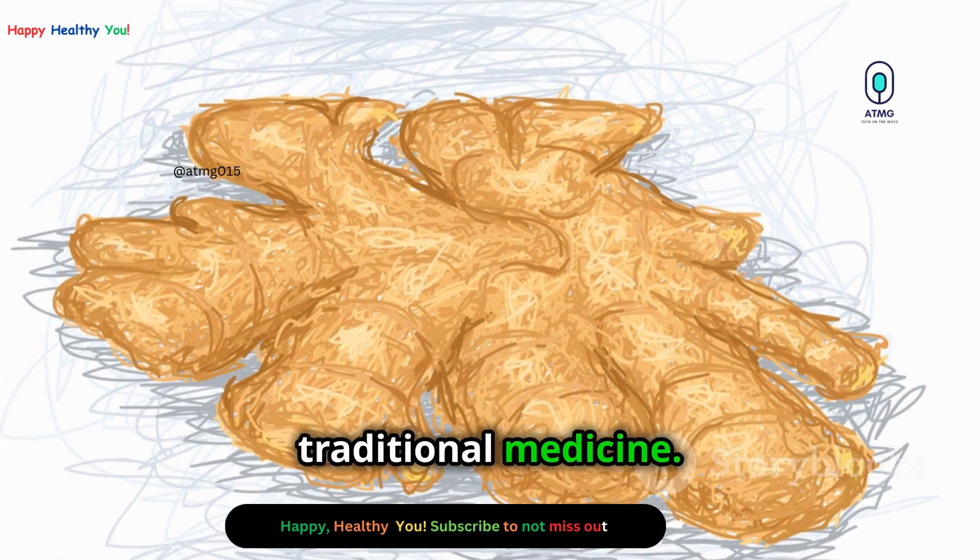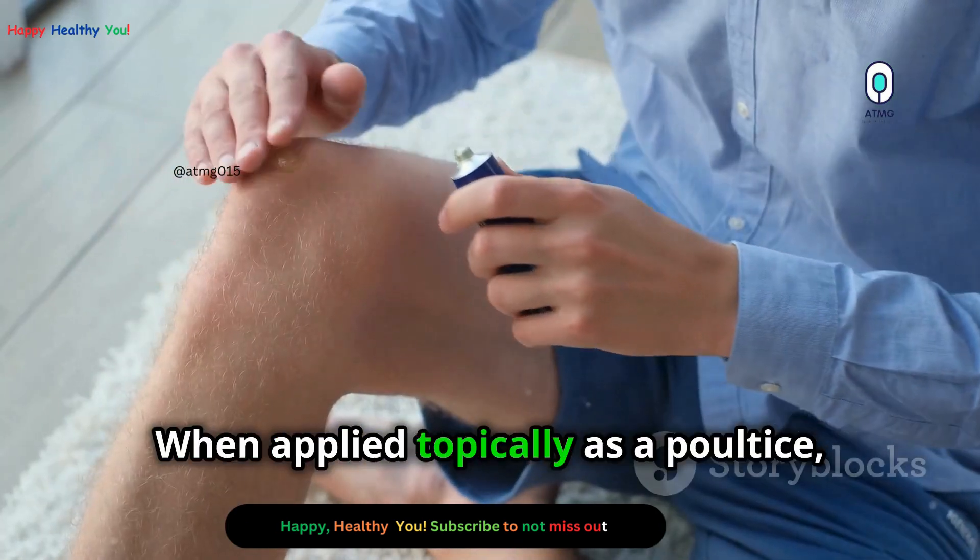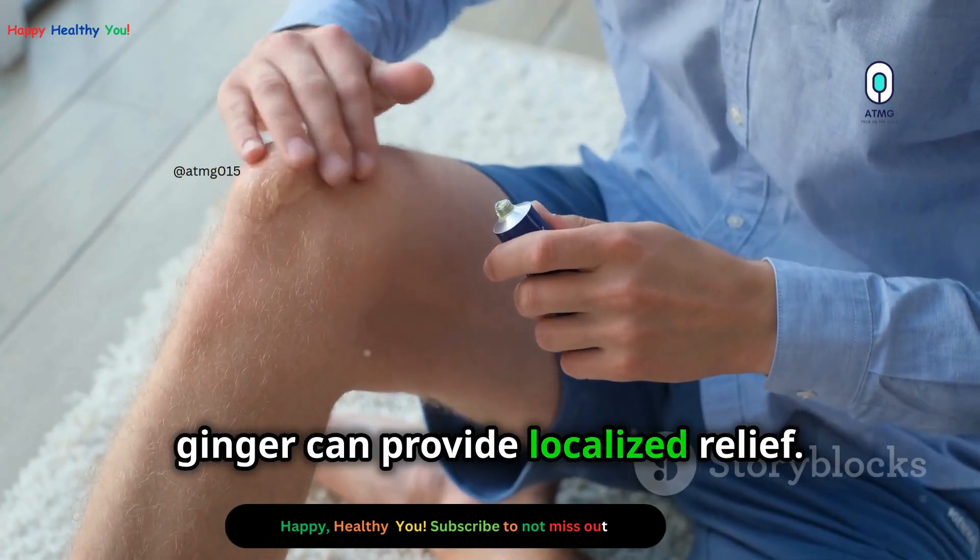Ginger has been used for centuries in traditional medicine. It's known for its anti-inflammatory and pain-relieving effects. When applied topically as a poultice, ginger can provide localized relief.